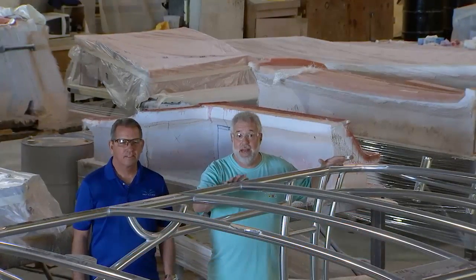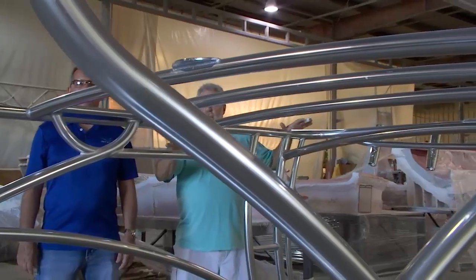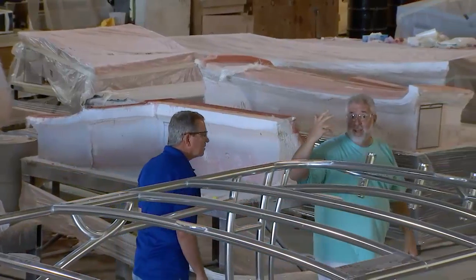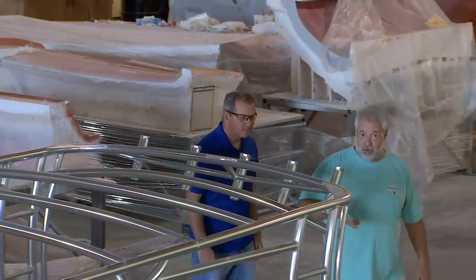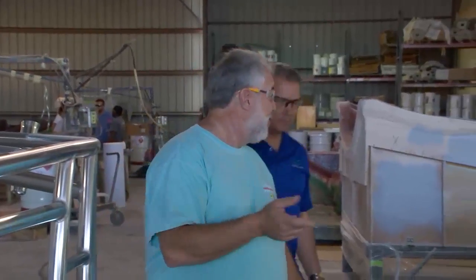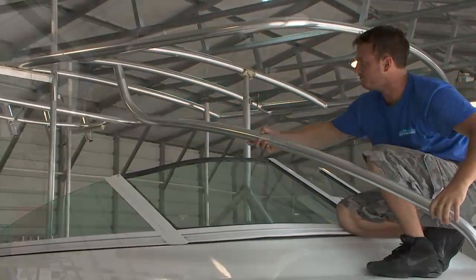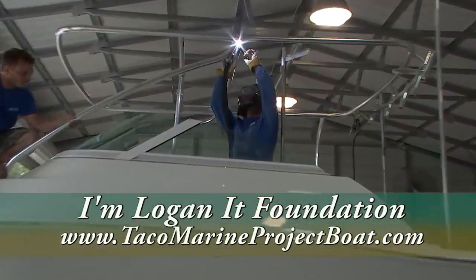This is the brand new anodized aluminum frame that we had BT's Welding make for the Taco Marine project boat. Welcome back — we're in Titusville, Florida at a company called Vectorworks. Joining us today is the president of the company, Jeff Gray. Jeff, thank you so much for helping out with this charity. A little while back we had a brand new anodized aluminum frame made for the Taco Marine project boat, which is going to a special charity to help with juvenile diabetes — it's called the I'm Logan Foundation.